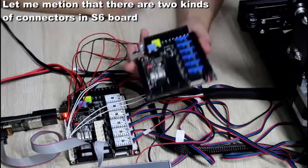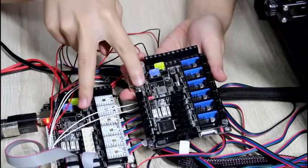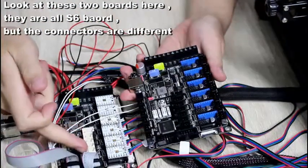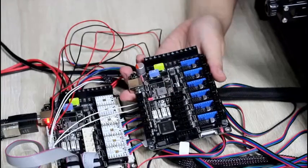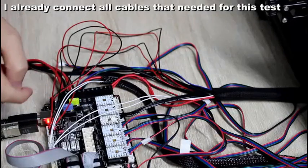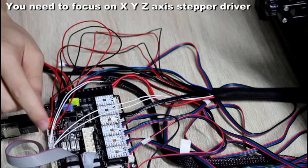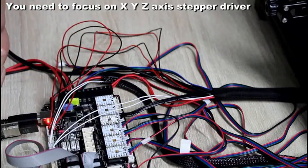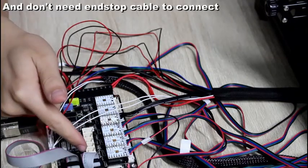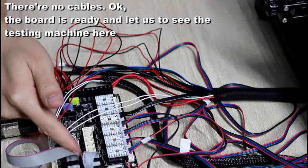Let me mention that there are two kinds of connectors on the S6 board. Look at these two boards here — they are both S6 boards, but the connectors are different. I have already connected all cables needed for this test. You need to focus on the XYZ axis stepper drivers — they are all TMC2209. And you don't need any endstop cables to connect. There are no cables.